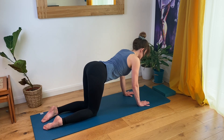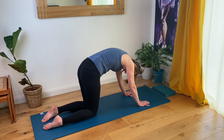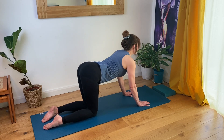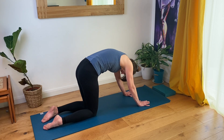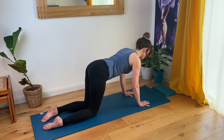Inhaling, shine your chest through to up cat. And exhale, round into your round cat. One more round like this, just bringing some movement and energy to the spine. And on your inhalation come into your flat back position, shoulders away from the ears.